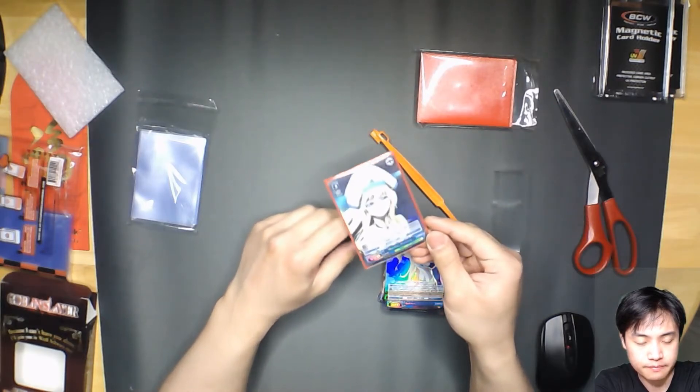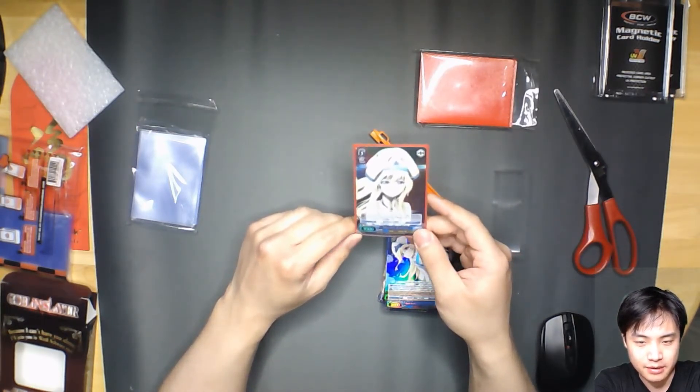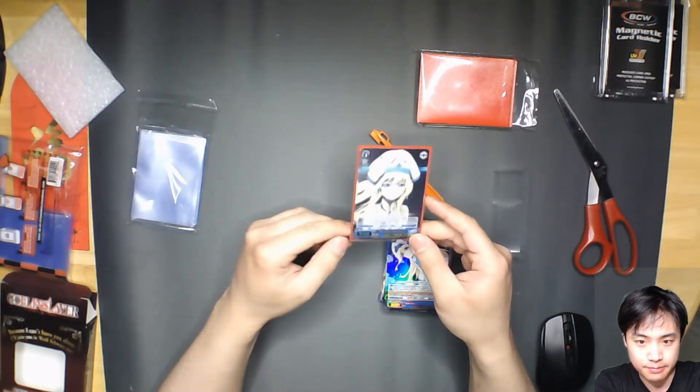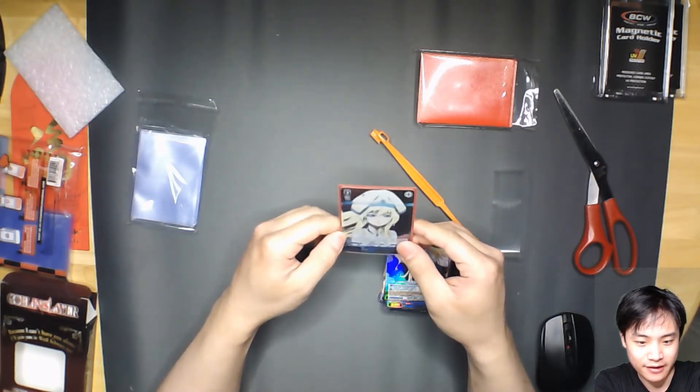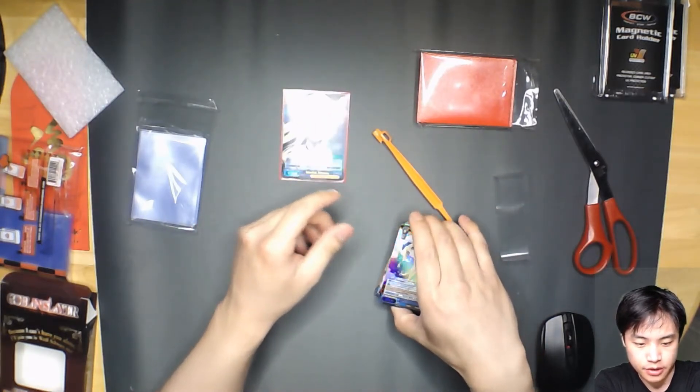This being a Triple Rare is more rare than a Super Rare. I might just put this — it's not going in the deck, it's definitely going in a display somewhere else. But perfect.